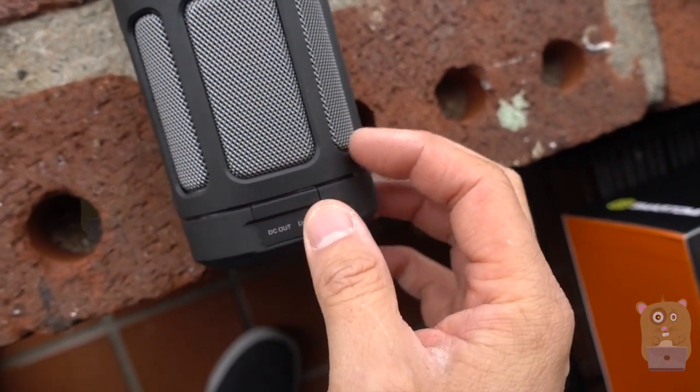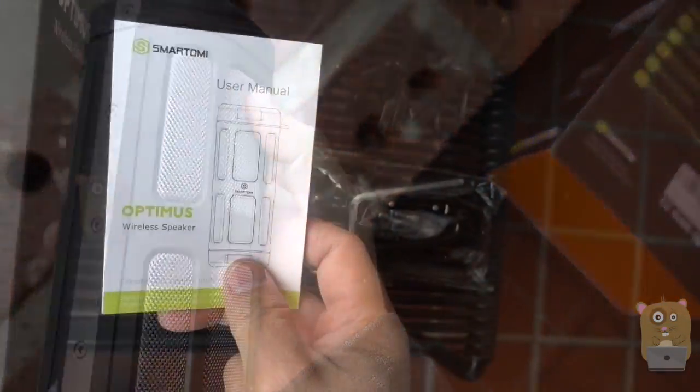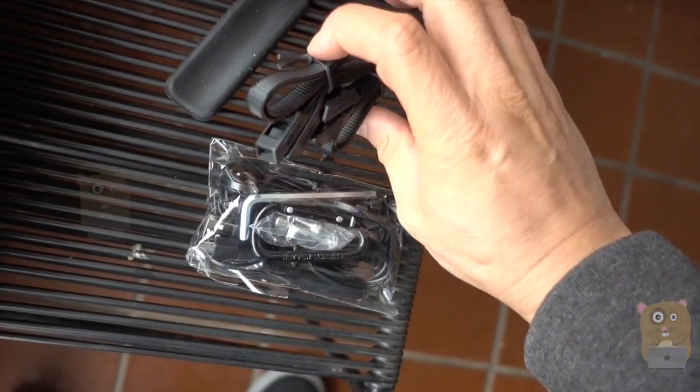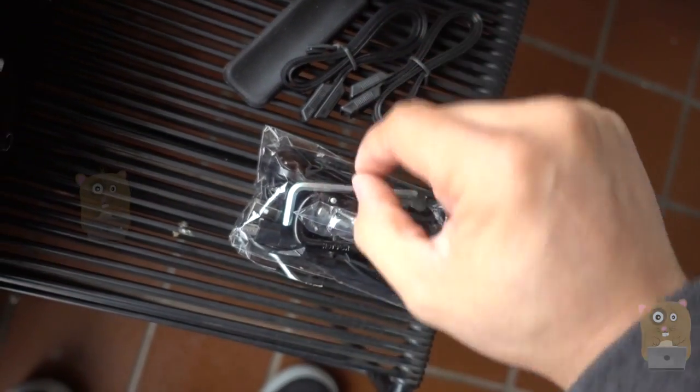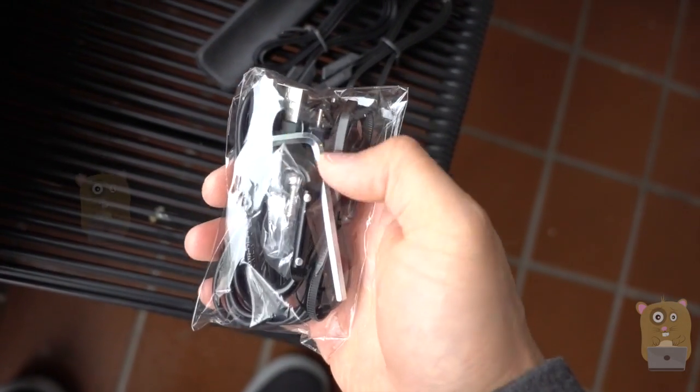It provides a 5-volt 1-amp output, which is more than enough to charge smartphones. For tablets, you can still charge them but at a slower pace. It came with a very well-documented user manual that goes over various scenarios. Included accessories are cable organizers, carabiner clips, micro USB and auxiliary cables, and the amo wrench.